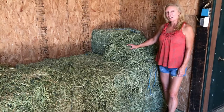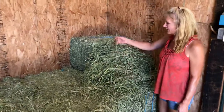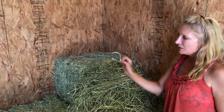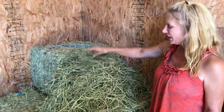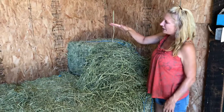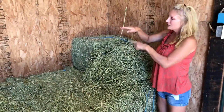This is the first cutting — it's nice and stemmy, as you can see it's got nice long stems. You'll sometimes find the seed pod heads like this one, because that's the only time you'll find them is in first cutting hay. Second cutting hay is shorter, usually about that much, and then the third cutting is usually even shorter like that.